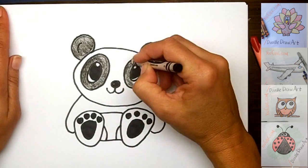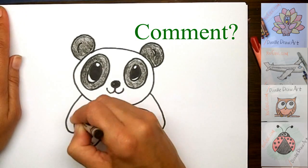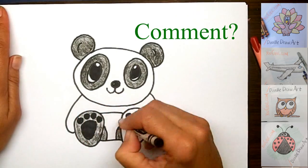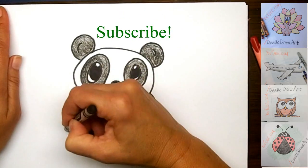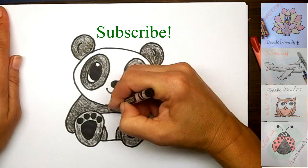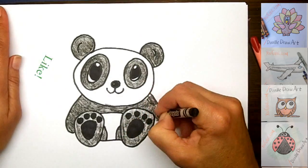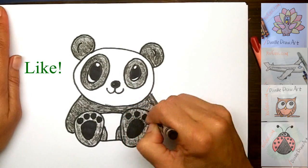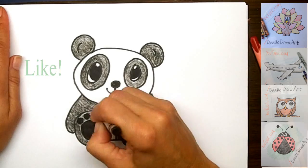I hope you enjoyed watching me draw this panda today and I hope you drew one too. I would love it if you would comment below with any requests that you would like me to draw or any comments that you have. Please subscribe so that you don't miss any of my future drawing tutorials, and click like if you liked this video. Thanks for watching!